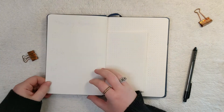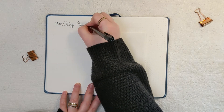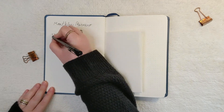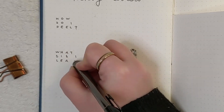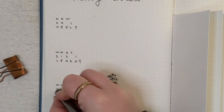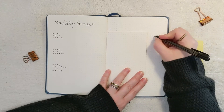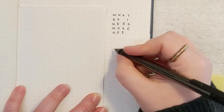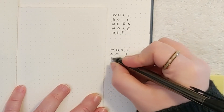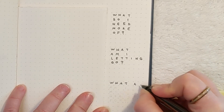Here I have another little mini notebook inside my bullet journal — this is my monthly review. Instead of writing these questions out every single month, which is time consuming, I decided to utilize the Dutch door concept again. The questions I'm asking myself each month are: how do I feel, what did I learn, what changes did I make, what do I need more of, what am I letting go of, and what am I most grateful for? I have a little page for each month where I can write all my answers and have it all in one place, which will be much better to look back on at the end of the year.